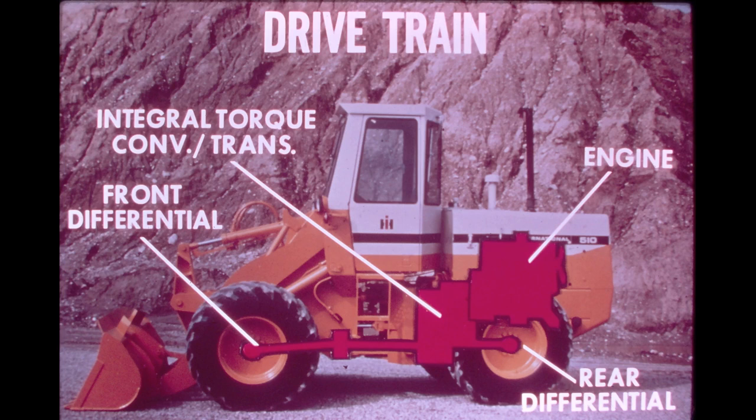On the 510 and 515 payloaders, the engine is mounted in the rear frame facing the back of the machine. The integral torque converter transmission is bolted directly to the back of the engine flywheel housing. Power is delivered directly from the engine to the integral torque converter transmission. When the transmission is engaged, power flows through the transmission output shafts to the front and rear differentials.